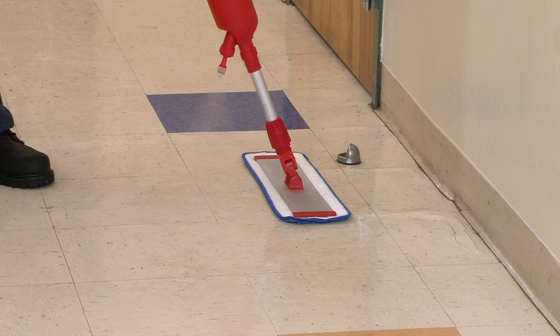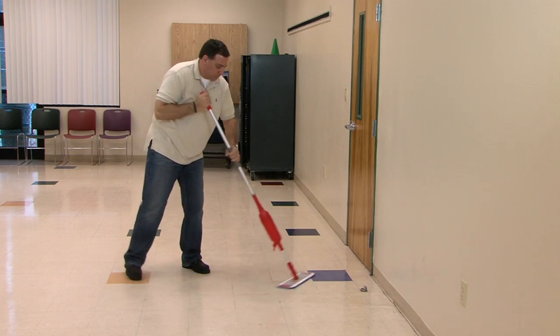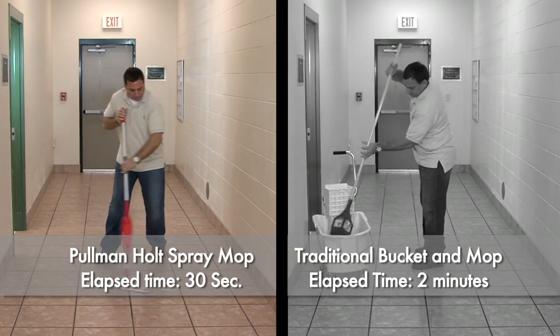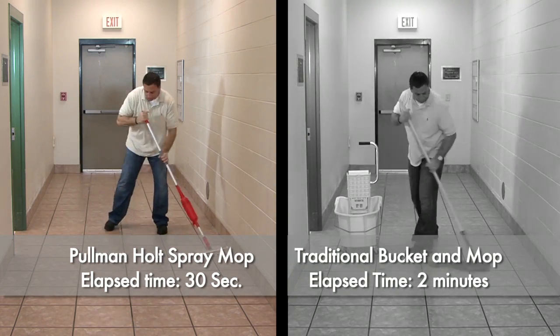Flip or reverse the handle to spray toward the operator and work backwards for high-productivity floor cleaning using a side-to-side swinging motion. The Gloss Boss Spray Mop is easier and faster than traditional floor cleaning methods. See how it compares to cleaning using a bulky bucket and wringer outfit.